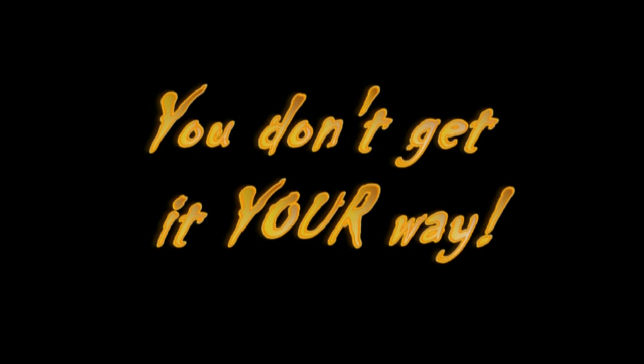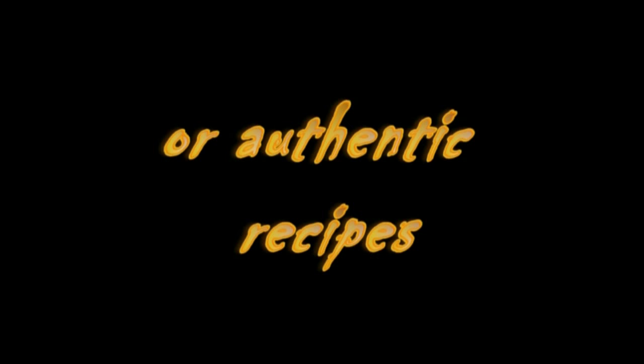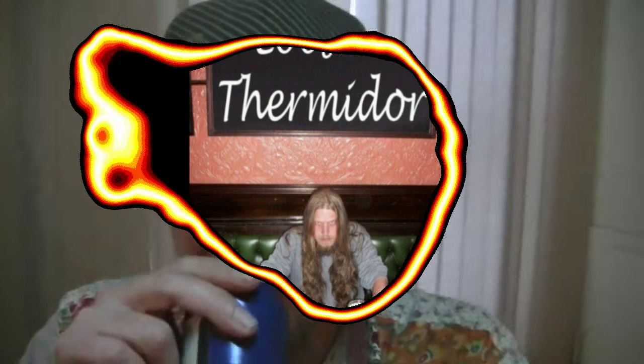Yee-haw! Ladies and gentlemen, tonight I'm going to cook punk's most famous mid-week dinner. And it is, of course, the Lobster Thermidor.